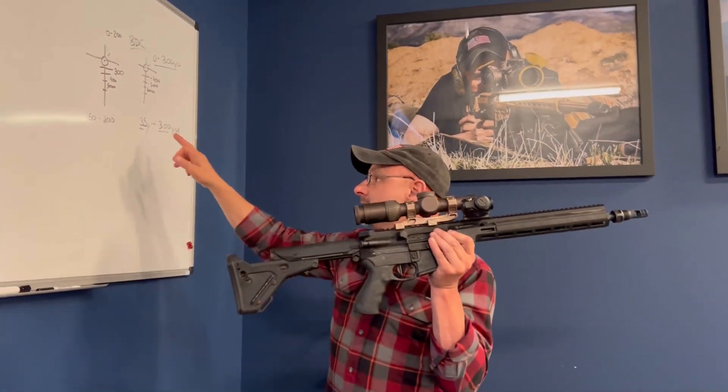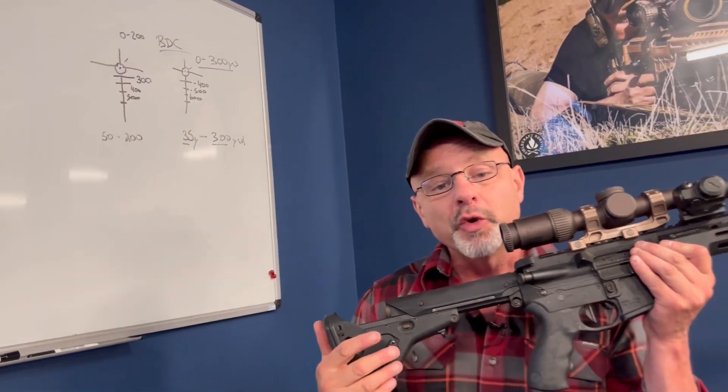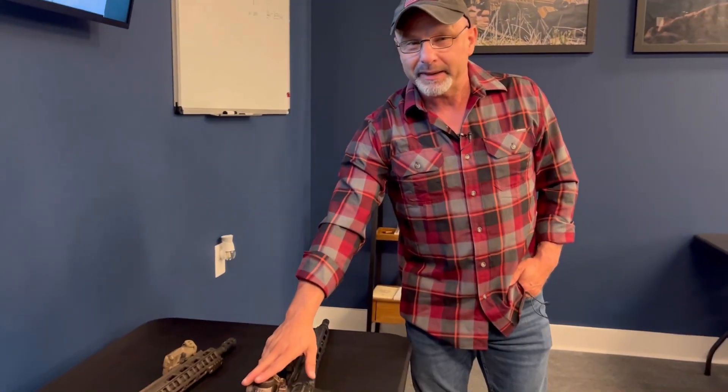So depending on your reticle, but generally if you're zeroed at 50, you'll get an alternate zero for 200 and that will do for red dots. The only time I personally would go to 35 and 300 is if I have a BDC in there that starts at 400. I hope that makes sense.